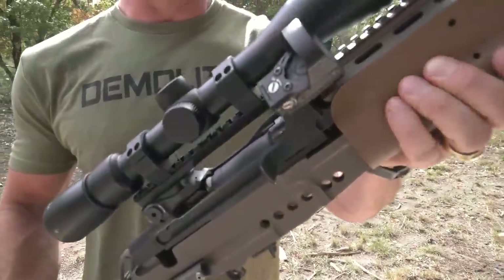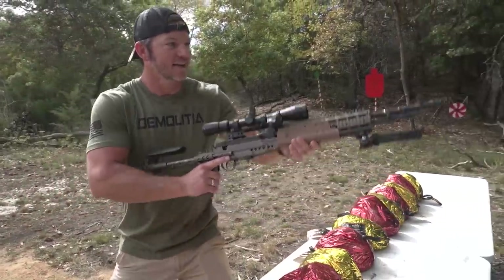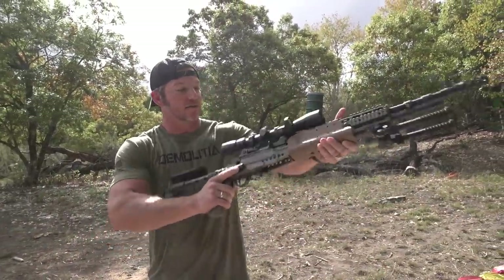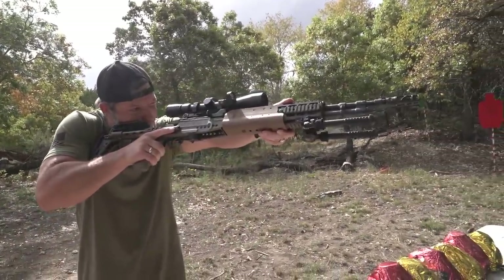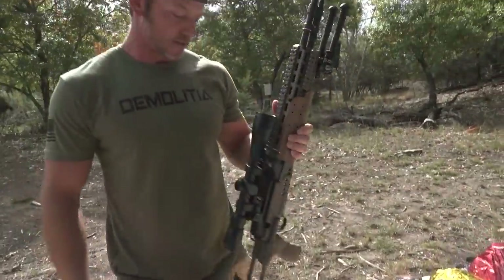It's heavy, it's bulky, it doesn't do anything super great except look super great. We put a Vortex Razor HD up on top. We also have a 45-degree canted red dot on the side, and we're gonna see what this thing will do to some honey hams.